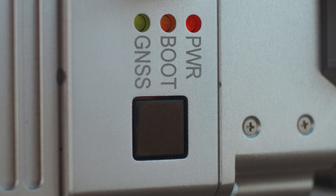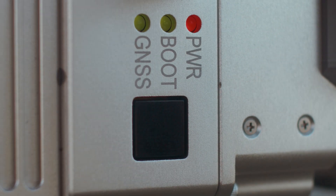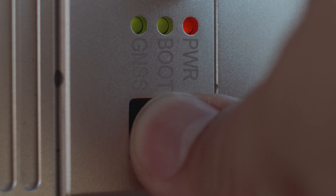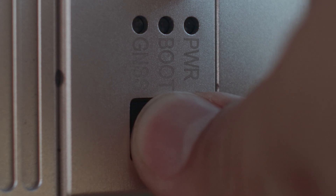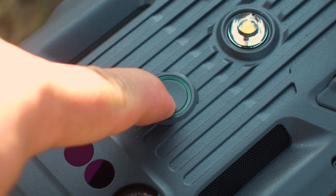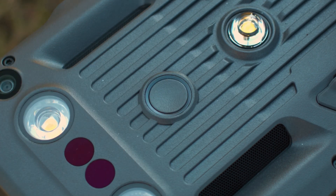Simply press the power button once to stop the recording and you should see the boot light stop flashing. You could also log back into the GUI and stop the data recording that way. Once the recording is complete, power off the payload by holding the power button down for at least 4 seconds on the Recon system. Now we are ready to power off the drone and head back to the office so we can begin processing the point clouds we just captured.